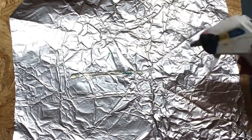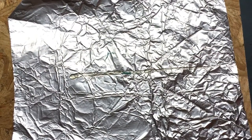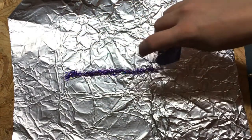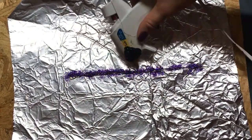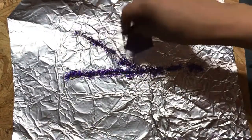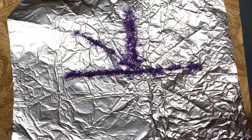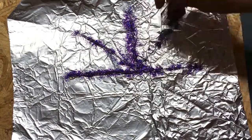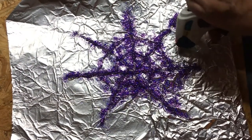Apply the glue in the shape of a spider web. I just free-handed the spider web, but you could take a sharpie and draw on the aluminum foil and then place your glue over your spider web pattern. Make sure that all of your spider web strings overlap so that you will be able to pull it off in one solid piece.